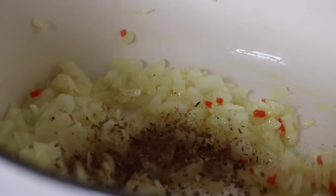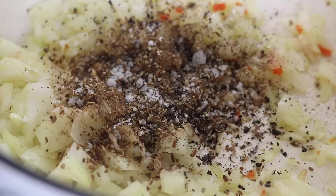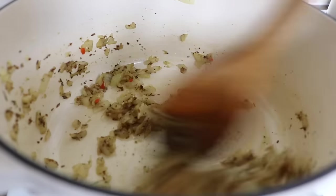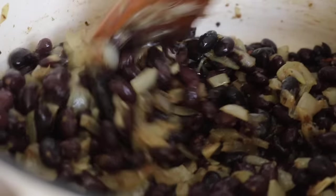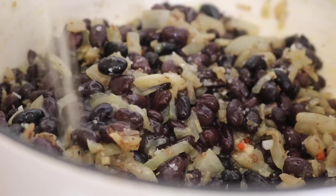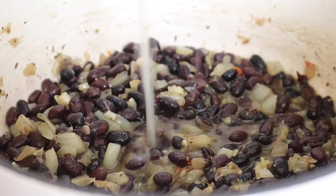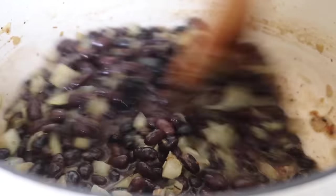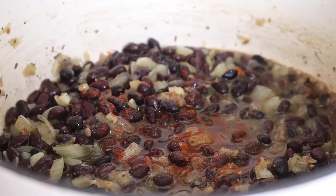I crushed up some cumin seeds and coriander seeds — you could use the powder form. In went the spices, a little sea salt, some black pepper, and a touch of dry thyme, then I continued to mix. I placed in the cooked black beans, seasoned a little more with salt, and added some stock — you can use water, but stock adds more flavor.